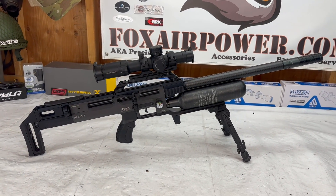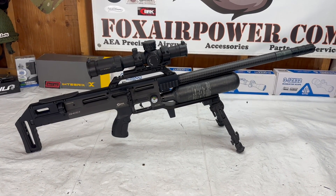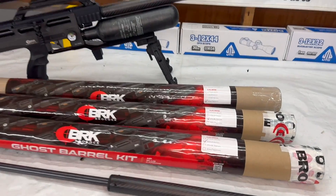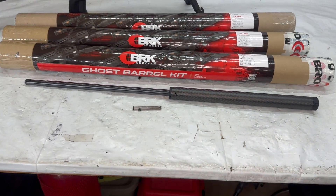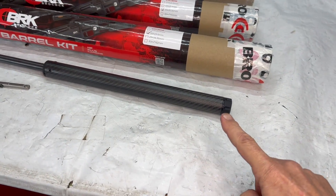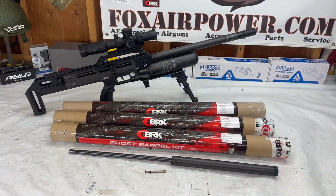I've got barrel kits in 22, 25, and 30 caliber for these Ghosts. These kits come in 30 caliber, 25 caliber, and 22 caliber. In each kit you get the barrel, the shroud, the end cap, and the pellet probe. That's the 30 cal setup right there — super sweet.